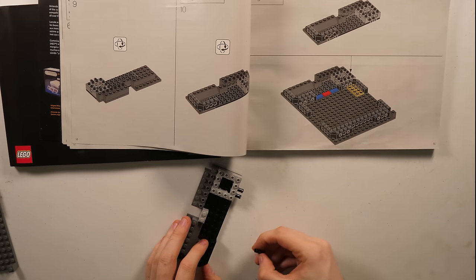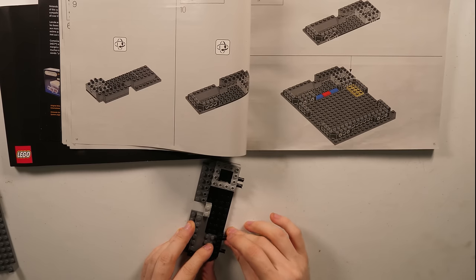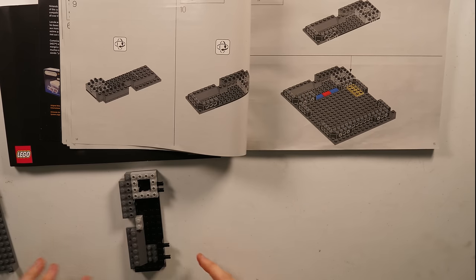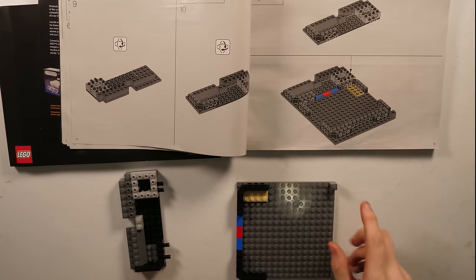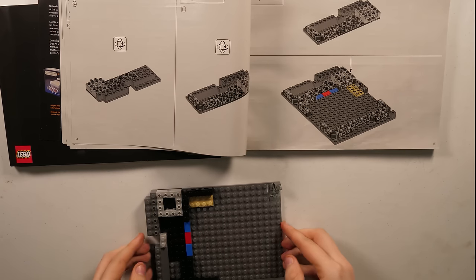So for all you guys out there who started on a video game console and then look back at the consoles that came before — that you never really got to experience initially — are you able to enjoy those still? Or does it just feel too old?